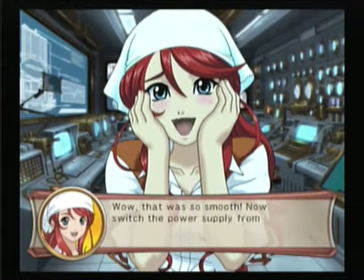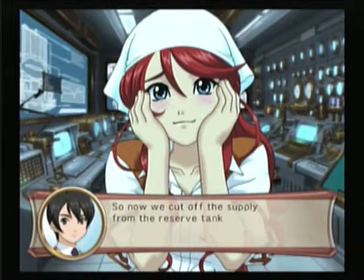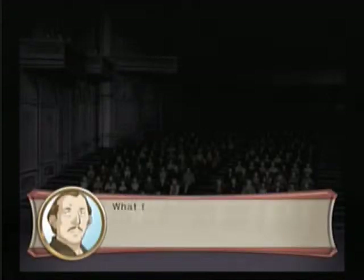Now switch the power supply from the steam tanks to the main system. I'm actually watching a Mass Effect stream right now and recording at the same time. Alright, the steam has stopped. Now turn on the main power. Oh crap, that doesn't look good. What the? The lights just went off.